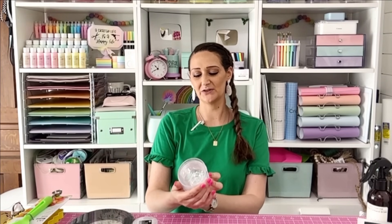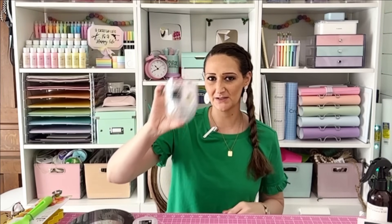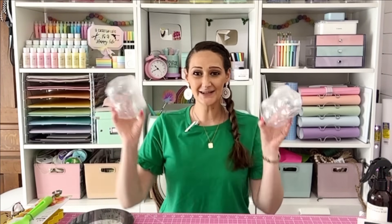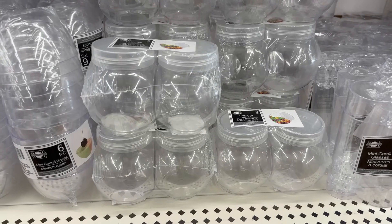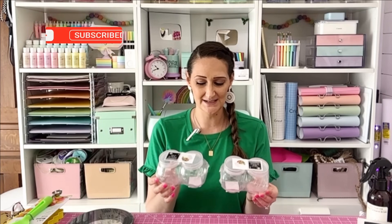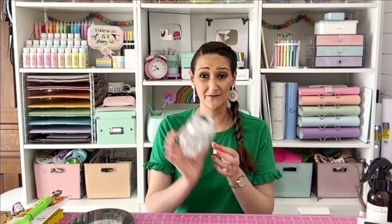The other party item I found are these mini round bowls — I have a DIY I want to share with you but it's coming up in another video, so make sure you subscribe and hit the bell. I also found these candy jars with lids — great for parties but also great for storage and organization. I have an organization video coming up too. Only $1.25 for two of them.